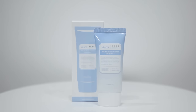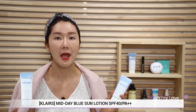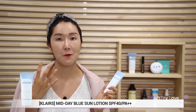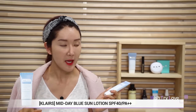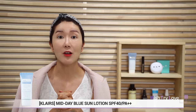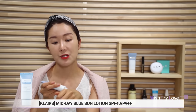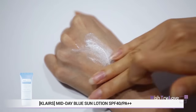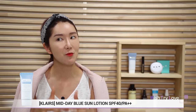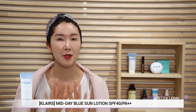Next is Klairs Midday Blue Sun Lotion. This is created for every skin type, but especially for sensitive skin. Not only does it have UV protection, but it also shields against heat for skin types that are easily irritated. This sun cream is also formulated with guaiazulene — the same ingredient in the Midnight Blue Calming Cream. It doesn't have much oil, which is great for a shine-free and transfer-free finish. It's also oil and sweat-proof with a cooling effect. Apply an adequate amount at the last step of your skincare routine onto your face, ears, and neck. Put it on at least 15 minutes before going out, and reapply every two hours. Make sure to dab everything in so your makeup won't smear or streak.